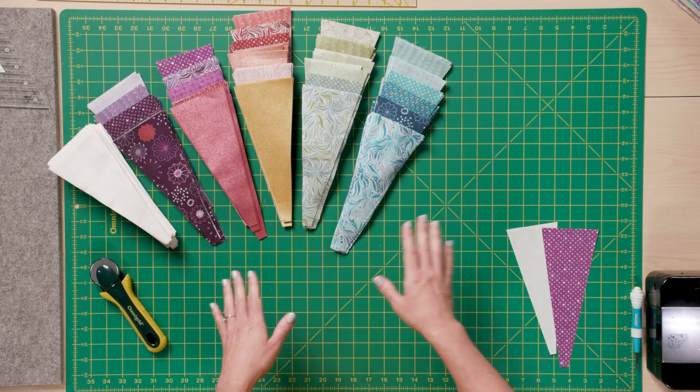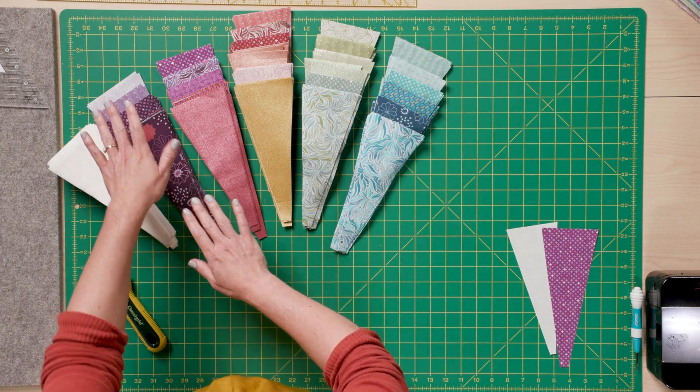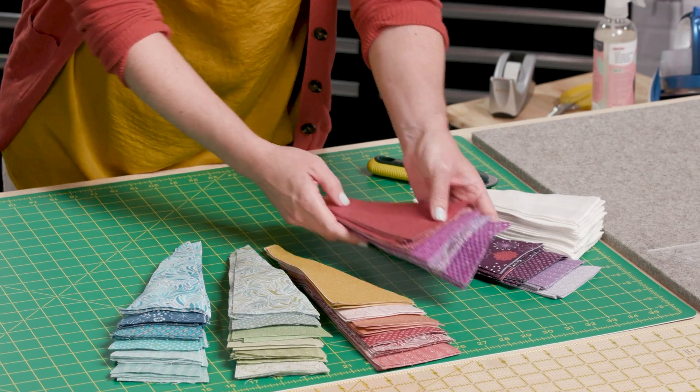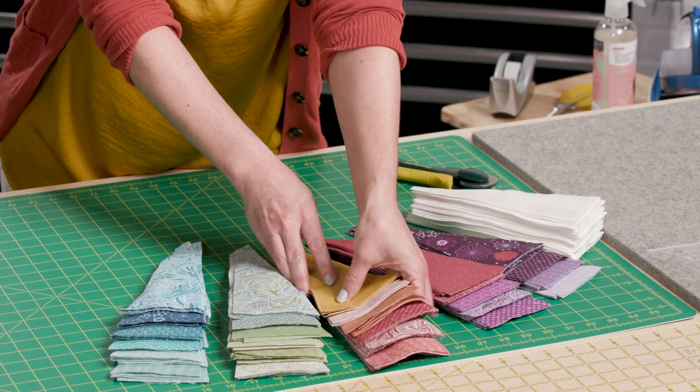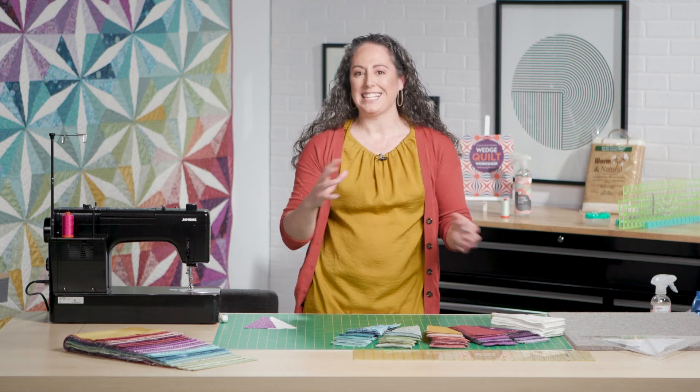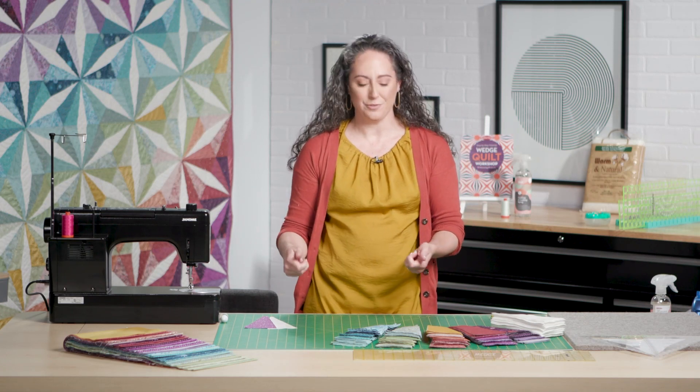What I've done with my wedges is I've made sure to line them up in the color progression that I'm going to use. You can see one stack follows where the last stack leaves off, and I've done this because it's going to help me keep my colors straight as I go to put my blocks together for the quilt.